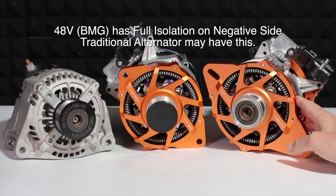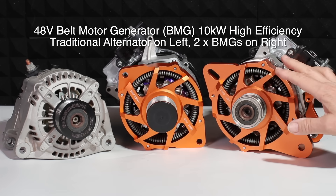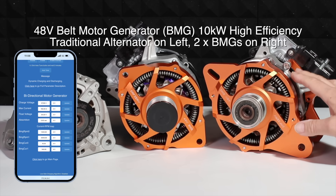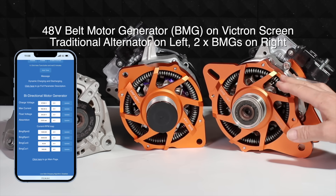The next thing about these is that they are fully isolated — positive and negative coming out of here. You get full galvanic isolation, but overall it's the performance and efficiency that comes out of this. These will both appear on the Victron Turbo as an alternator, and you can see all the performance stats on our app.